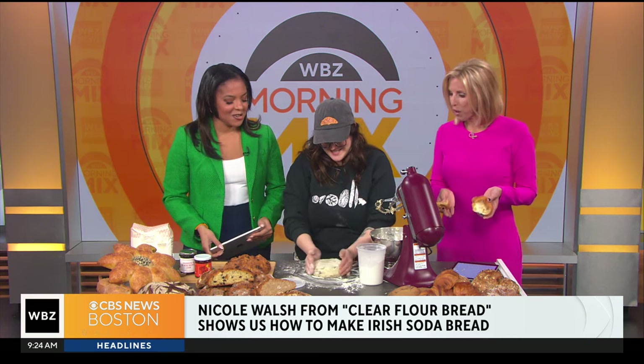All right, Nicole, thank you so much for coming in. Clear Flour Bakery — this is unbelievable. Thanks for having me. And we'll be right back. All right, Nicole — so for those of us who are not going to bake but want to pick one up from you, tell us where we can do that. We're on Thorndike Street, 178 Thorndike between Harvard Ave and Comm Ave. And you can come check us out and our newly open coffee shop with sandwiches.